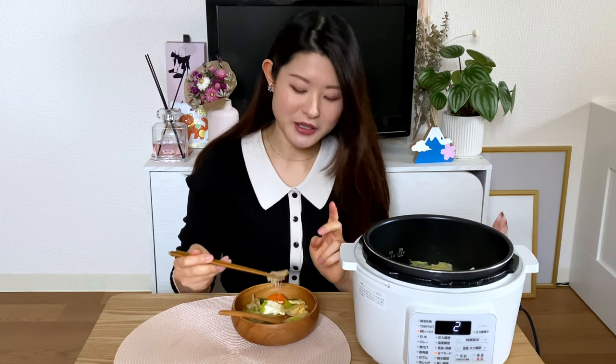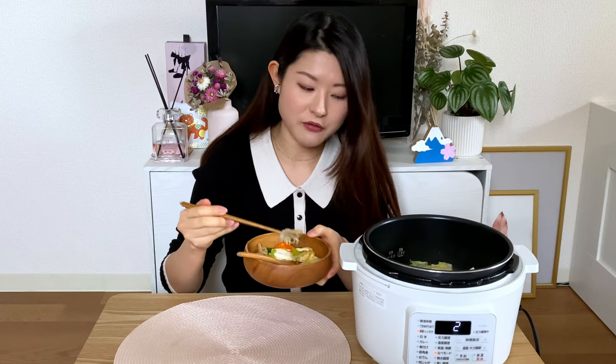That's why I prefer eating nabe in winter especially. What's also good about it is that you get so much veg inside, and because it gets cooked down you can really have a lot of voluminous veg in one go.